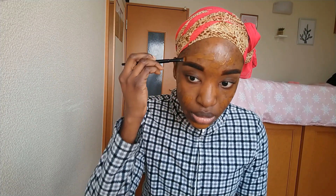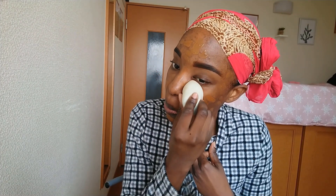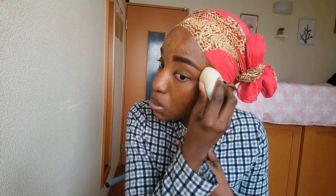I applied about a pump of the foundation all over and I'm using a concealer brush to spread it. It's definitely lightweight — not heavy at all on my skin. I don't know if I was asking for too much with that one pump, but the pigmentation is okay, above average. Let's see what happens when I blend it out, and I'll also try to build it up because I didn't use any concealer before — no spot correcting.